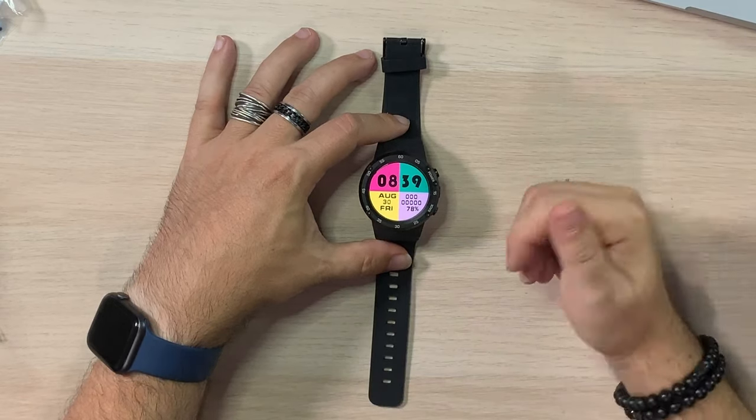So we've got installation complete. We're back and running. It chewed up about a percentage or two of battery — not horrible.